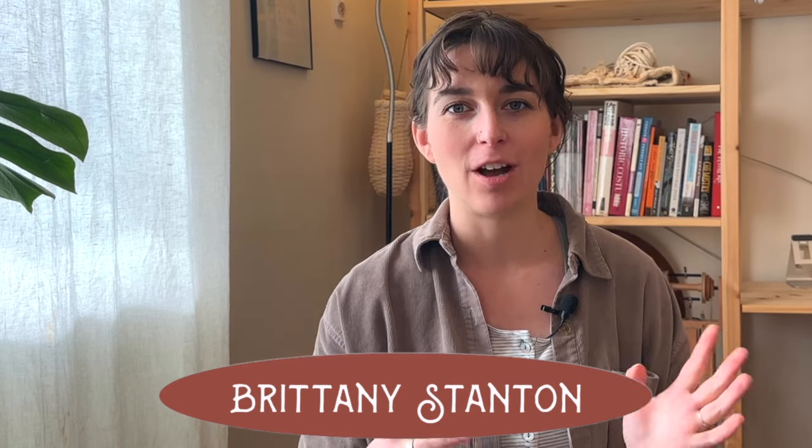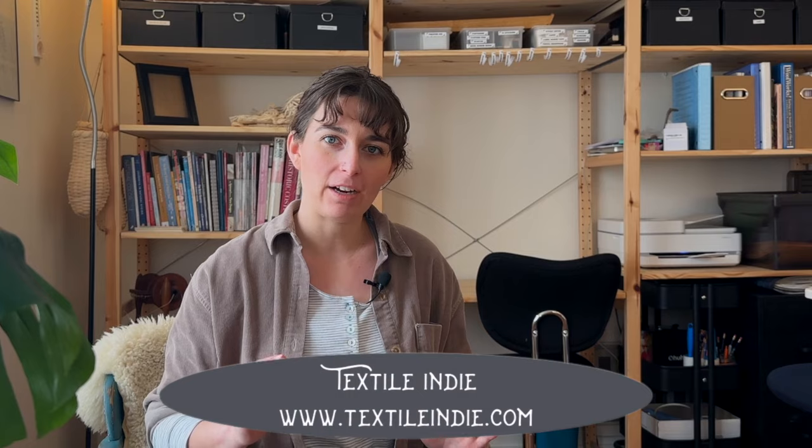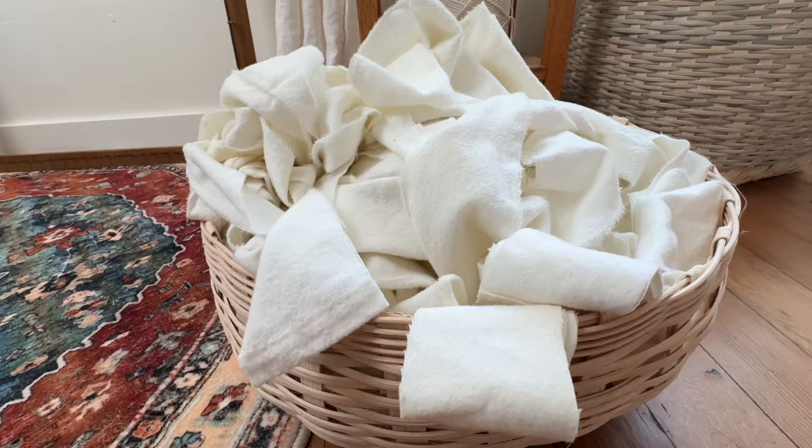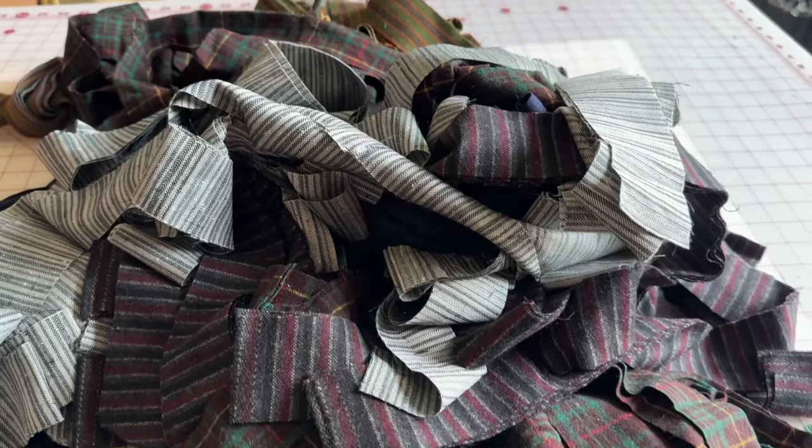Hey Sugar Snaps, welcome to the TechSL Indie YouTube channel. My name is Brittany and today I start a series on rag rug weaving. In this video I'm going to cover the basics of rag rug looms, the materials you'll need to weave a rag rug, and how to prepare those materials for your weaving.